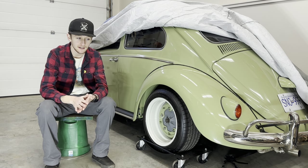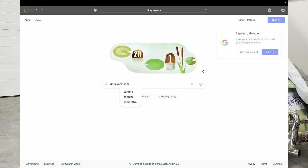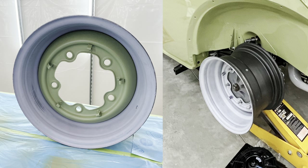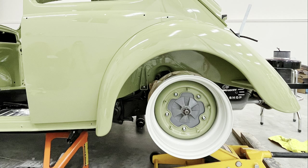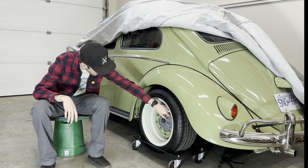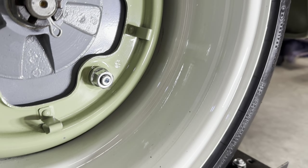I found a guy who runs a company called Deep V's. He runs his company through a forum called The Samba — I'll put a link to his company in my description. What he does is he takes the original bolt pattern insert for a Volkswagen rim, cuts them out, and welds them onto some extra-wide outer rim pieces. They're very nice quality and easy to balance. My only complaint is there's a little crack in a deep groove that's really hard to clean, but it's just part of the style.